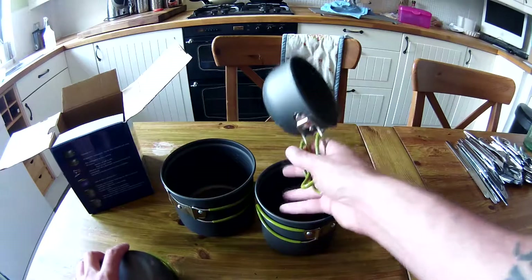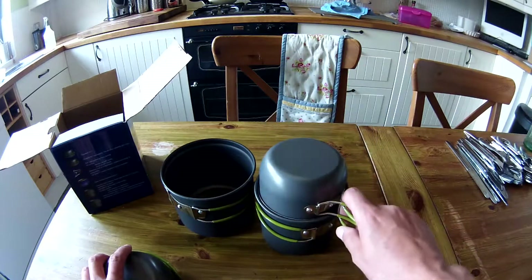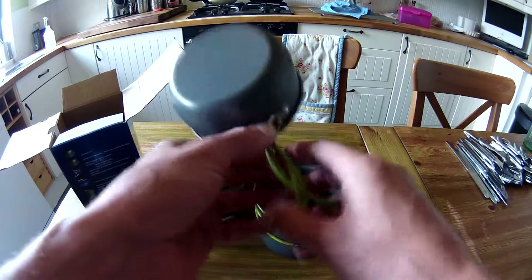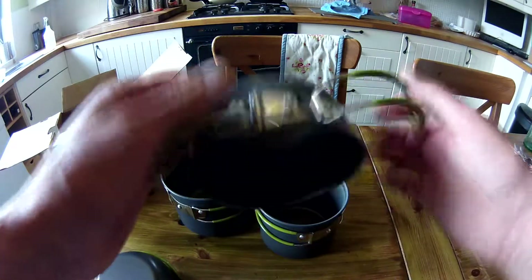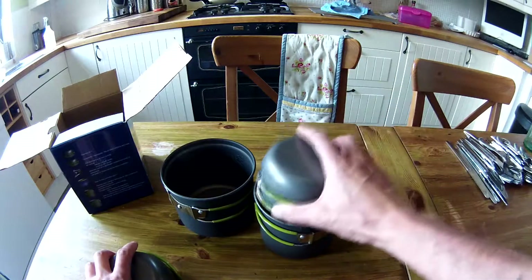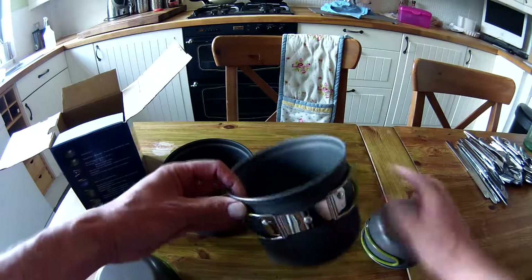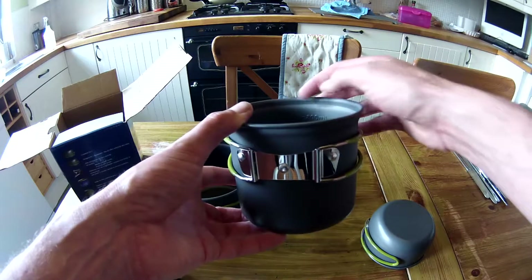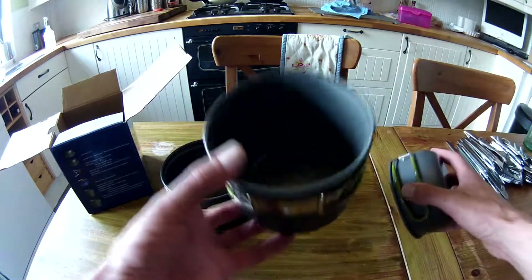Might be able to get some cooking done — you know, have a little stove in there as well; that might fit in there. Like I said, for £11-£12 you can't go wrong. They've got the millimetre and ounce markings inside as well.